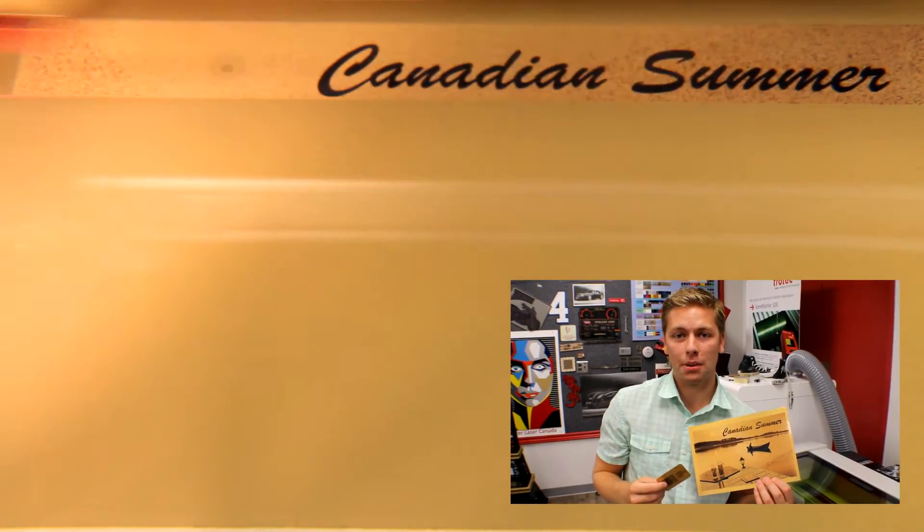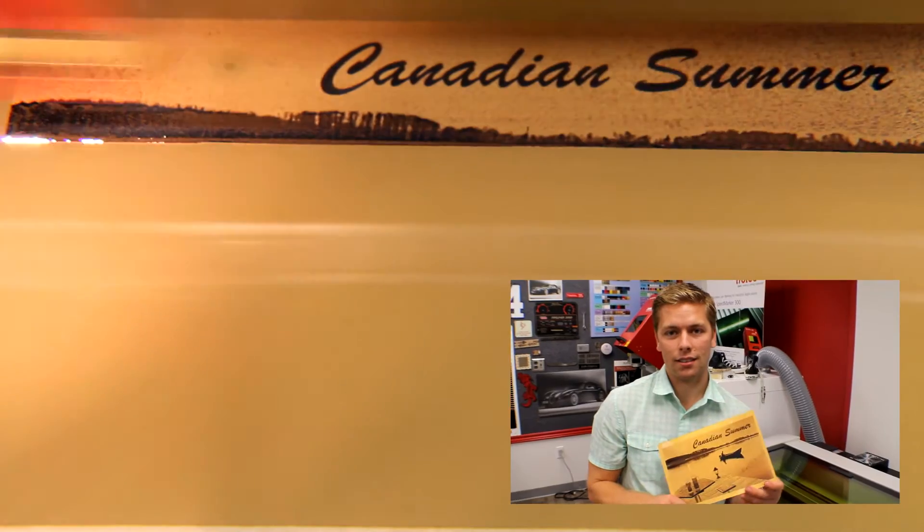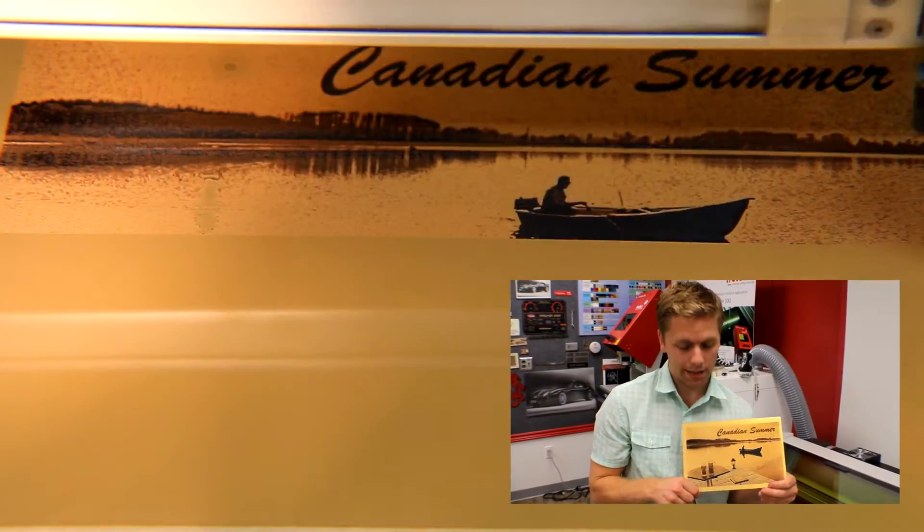This material is great for corporate awards and plaques because of its elegant finish. We wanted to show the versatility and the details that an image can be engraved using this type of material.